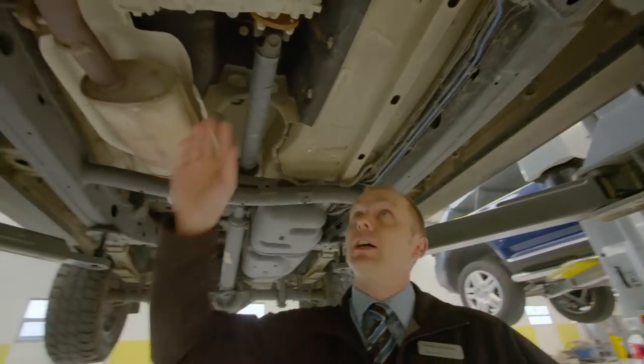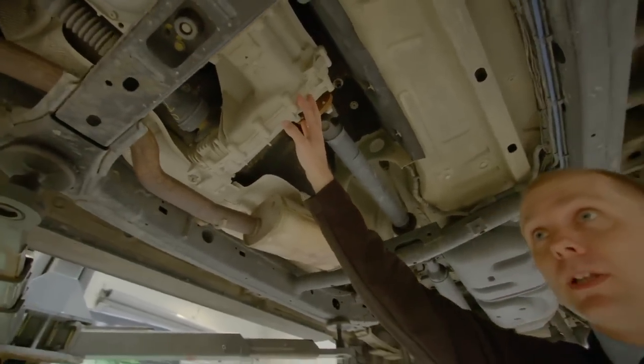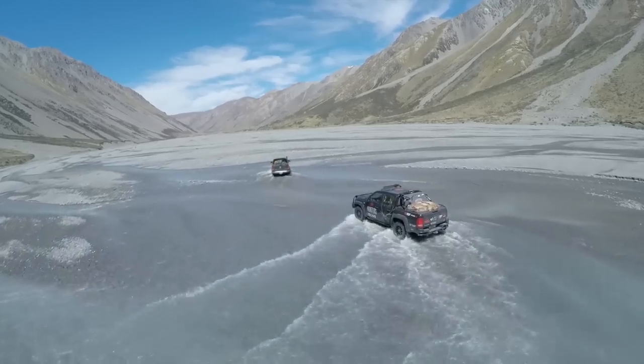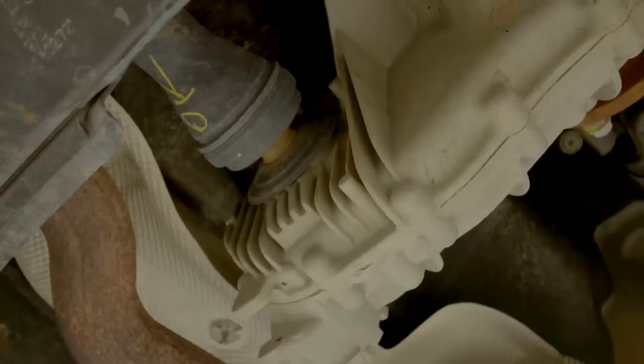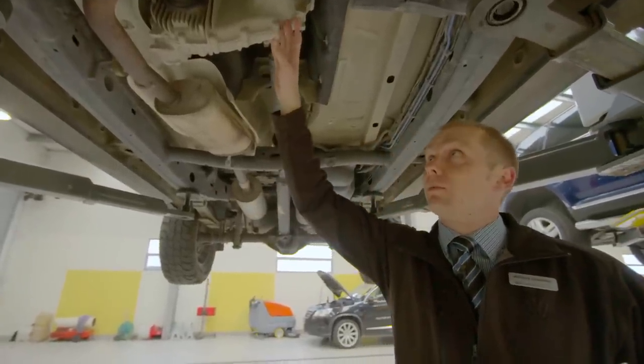Back here we've got our Torsen centre diff — that's pretty special. It's one of the key things that makes MROC different, being permanent four-wheel drive. This is a mechanical centre diff and it distributes the torque evenly without the need for any special electronics or fancy multi-plate clutches.